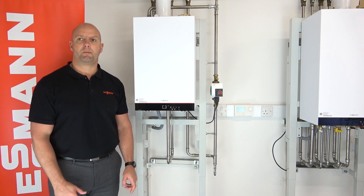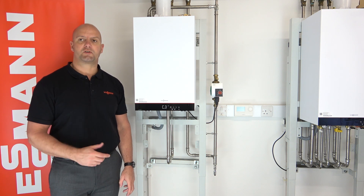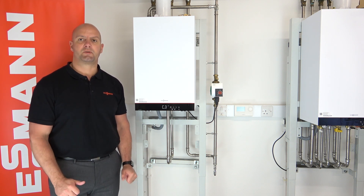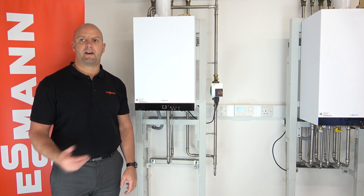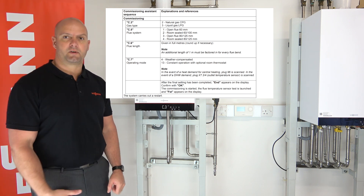Please use the Quick Start Guide that comes in the box when you get your boiler out of the box. We'll also put the manufacturer instructions on the screen so you can see the tables. The manufacturer instructions can be found on V-Books also. We're now going to go to the front panel and do the commissioning.